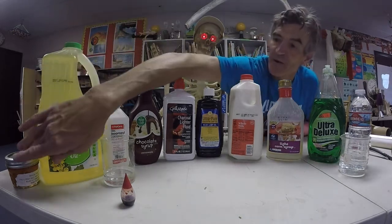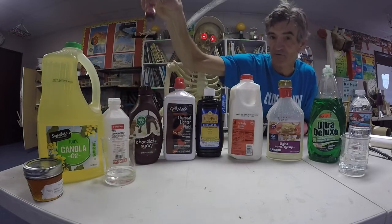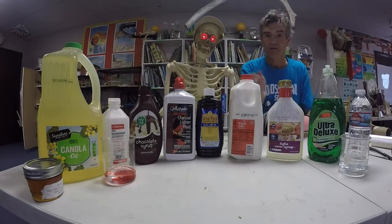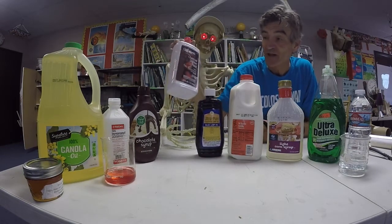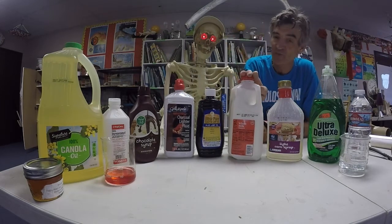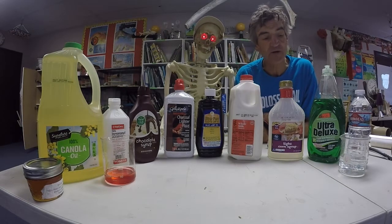The things that we've got are honey, cooking oil, isopropyl alcohol — and for that I'm going to use a little bit of food coloring to turn it red so that we'll be able to see it when we build our density tower. I've got some chocolate syrup, lamp oil, whole milk, corn syrup, dish soap, and water. I'm also going to use another color of food coloring so our density tower is going to be beautiful.